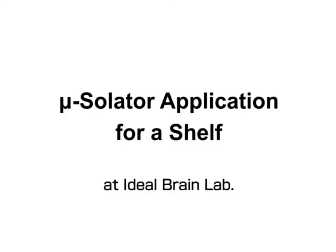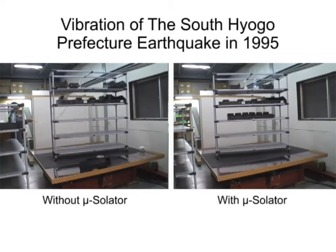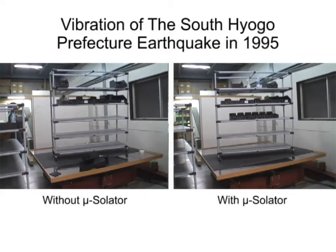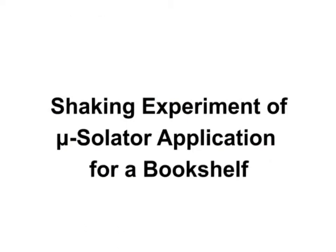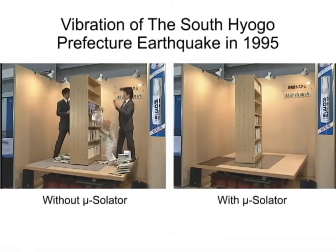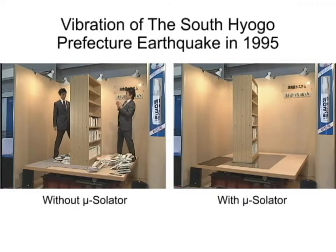Let's see how Mucilator works when a big earthquake strikes. Without a supporting rope, the shelf might have toppled over. With Mucilator, there is little vibration.